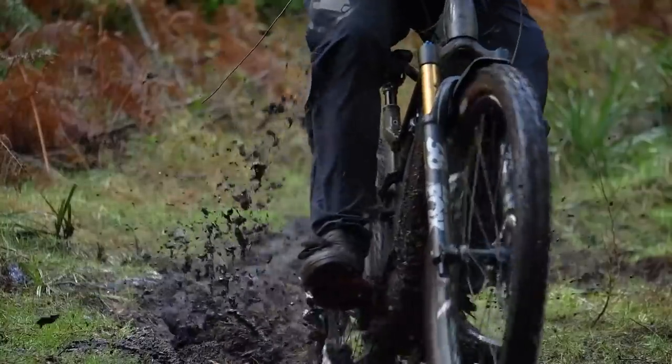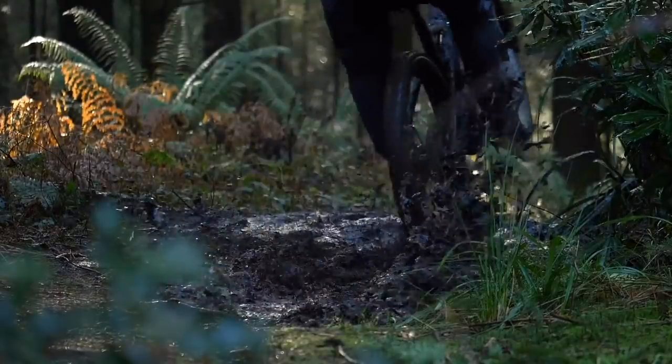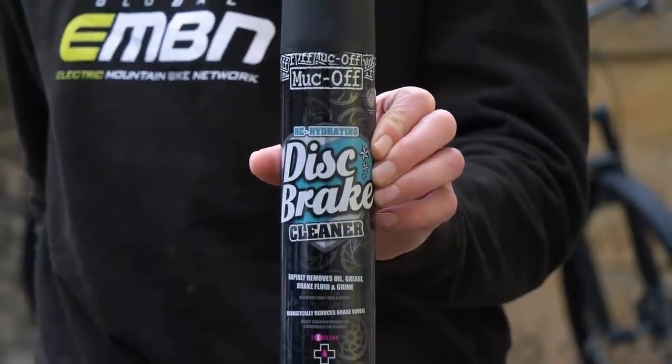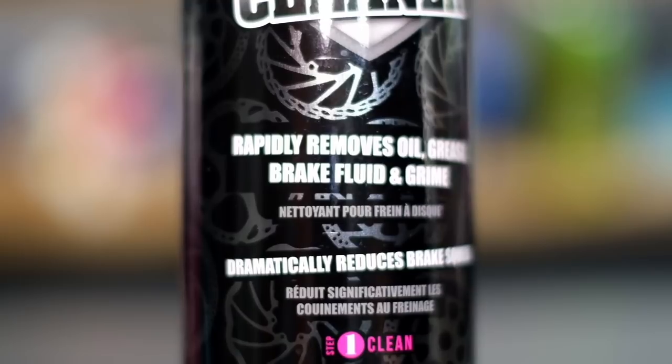We all hate it when you're out and about on the trails, you pull your brakes and they do a horrible squealing sound, or they perhaps didn't quite have the bite that they first did when they were new. Well, MuckOff have a product and it is the Disc Brake Cleaner. This does a great job of removing all the grease, the oil, and all the muck off your rotors.